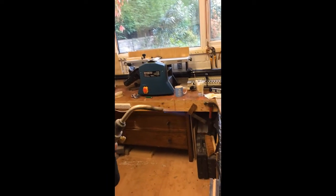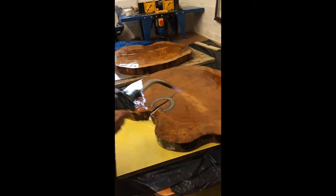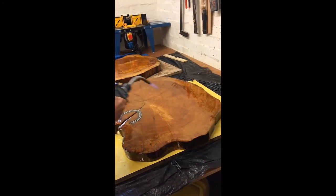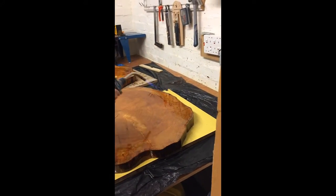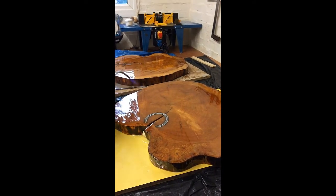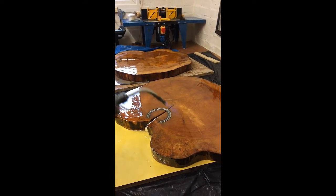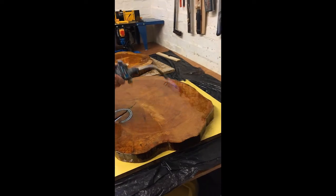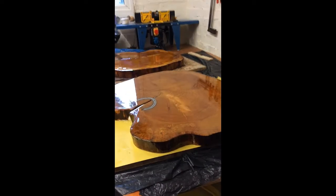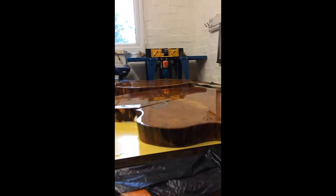So we've got the gas torch fired up on a very low setting to quickly flash over the top to help bring up and pop any air bubbles. We're still within our 30-minute timeline but we've got just a few minutes left, and that one actually looks very good. The second round — we did just put a sealing coat on.